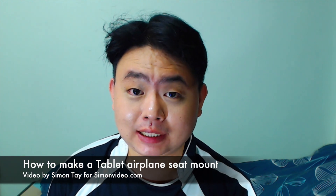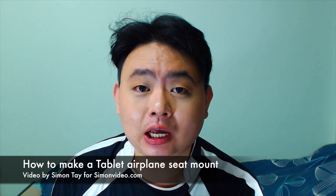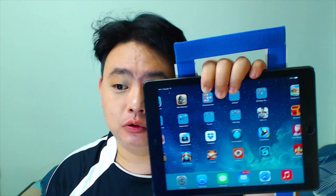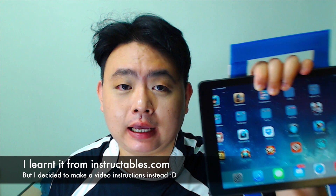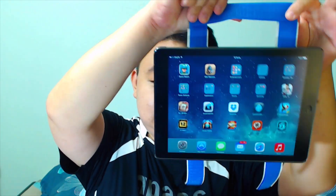Hey guys, welcome to another video for SimonsVideo.com. My name is Simon Tay and today I'm going to do DIY instructions on how to make a tablet mount using velcro. I'm going overseas and I've been searching for a solution to mount my iPad on the back of airplane seats so it can hang up very easily.